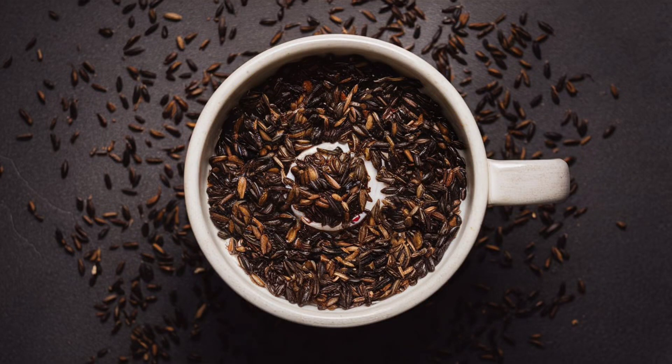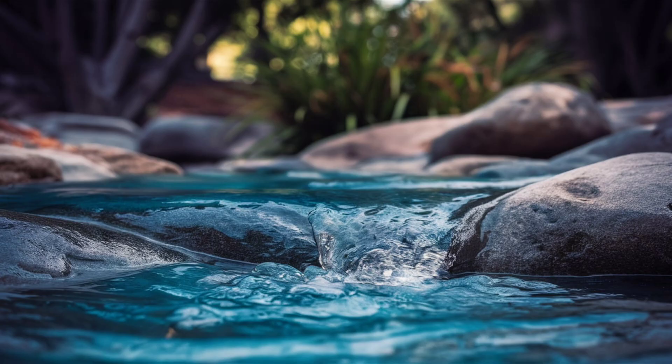How to prepare black cumin water: 1. Boil a cup of water. 2. Add 1 teaspoon of black cumin seeds and let it simmer for 5 to 10 minutes. 3. Strain the water and let it cool. You can add honey for taste if desired.